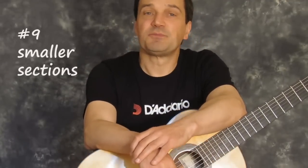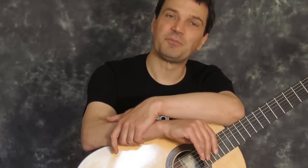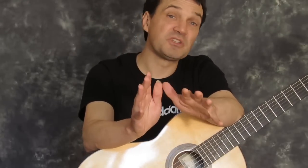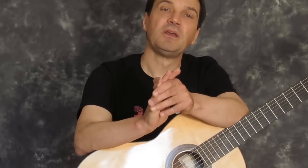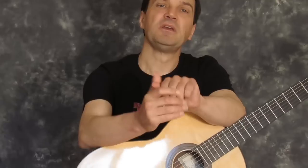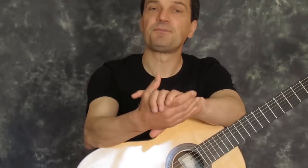Coming back to our imaginary 70-minute practice session — it's probably not going to be long enough to cover all the repertoire you're playing. Maybe it's a better idea to take one section of music, or even just one phrase, and really work on it musically and technically, rather than gloss over the whole piece and not really achieve anything. You'll have time to do your three-in-a-rows, your hands-separate practice, your slow practice, and day by day the piece will really begin to take shape.